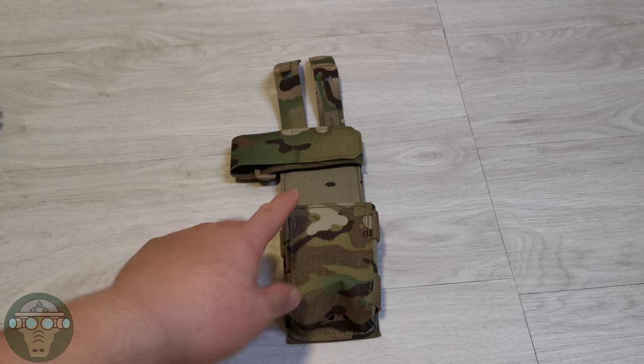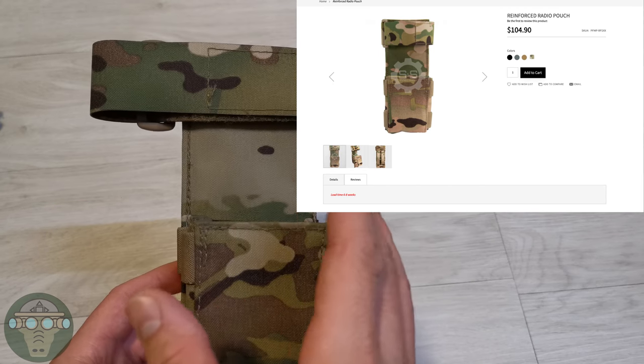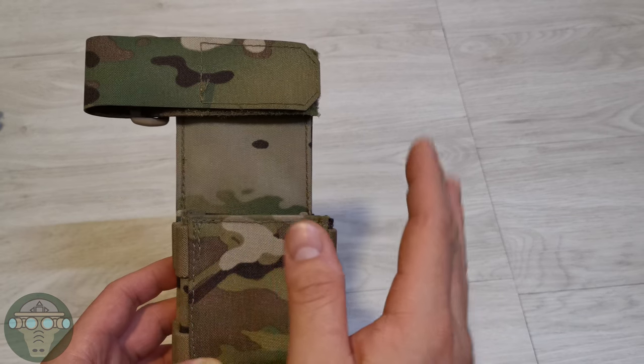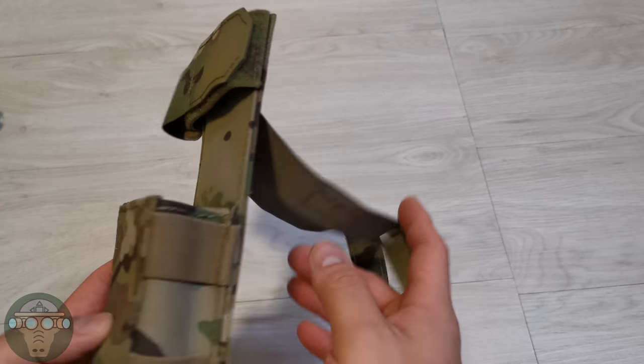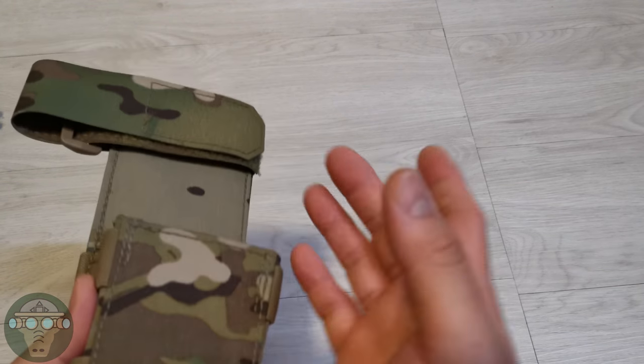On their website it retails for about $100 US — I got it for $800 Hong Kong dollars. The website has absolutely minimal information on what's included and the materials used in making the pouch, so I have to figure out some of the materials as I go along.